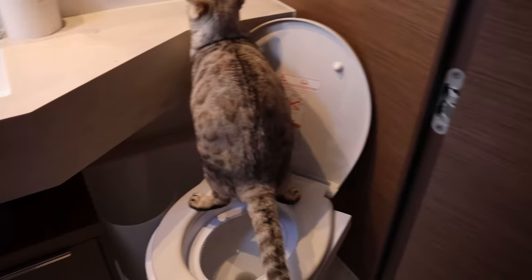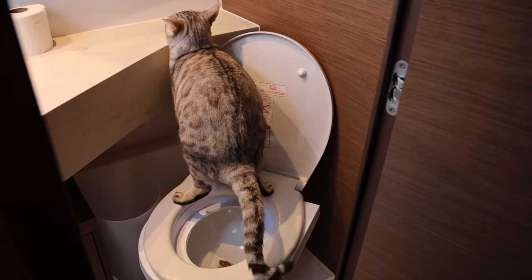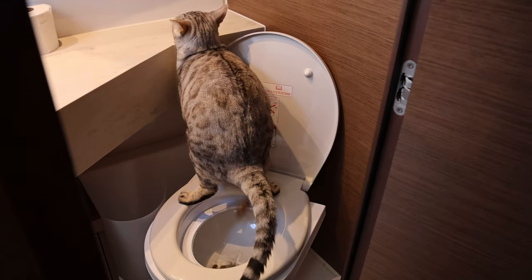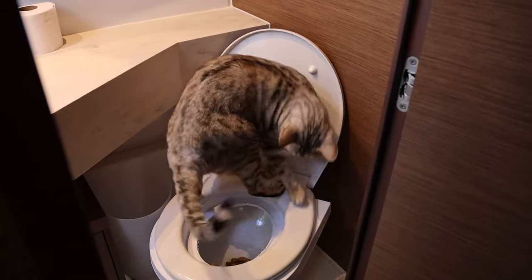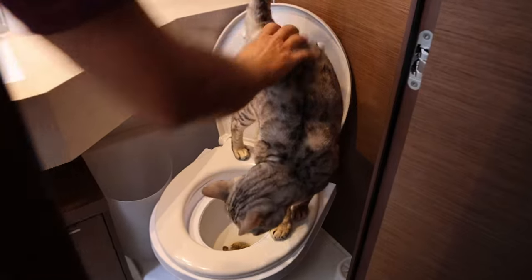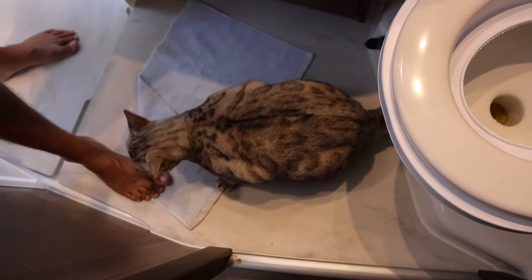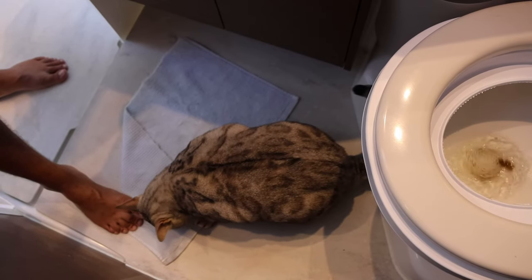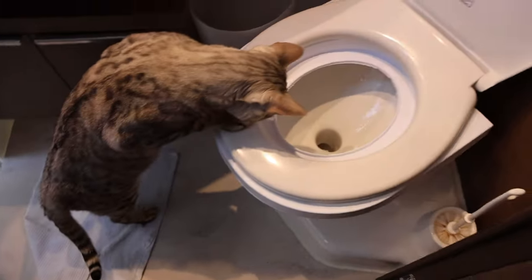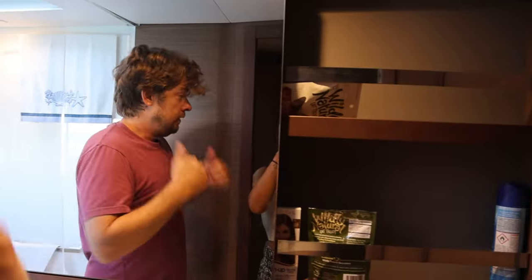Here it comes — it's gonna be a big one. Oh, good boy! Whoa, oh man — more than me! Good boy, good boy. You get a treat for that. Want a treat? Go say bye bye. Good boy Squid, good job stinky! Hopefully this gives you some motivation to teach your cat how to go use the toilet.